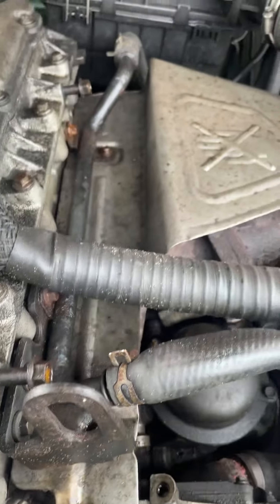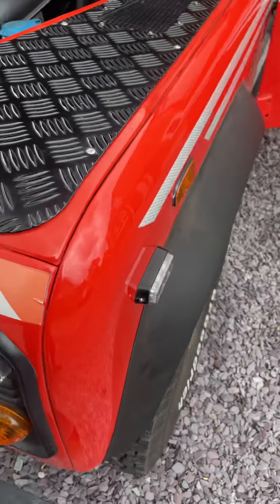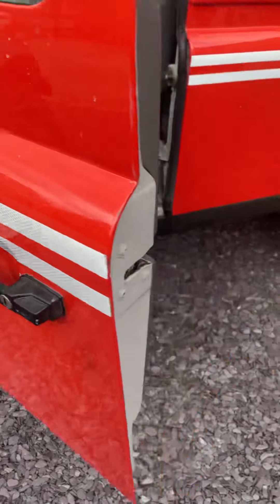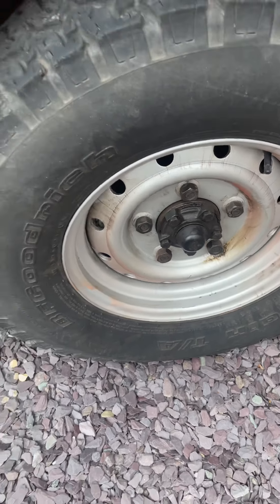Finger-tight bolts just randomly around — I'm not sure what they're for. Wheels and tyres look good. There was something a bit loose but some Loctite sorted that out.